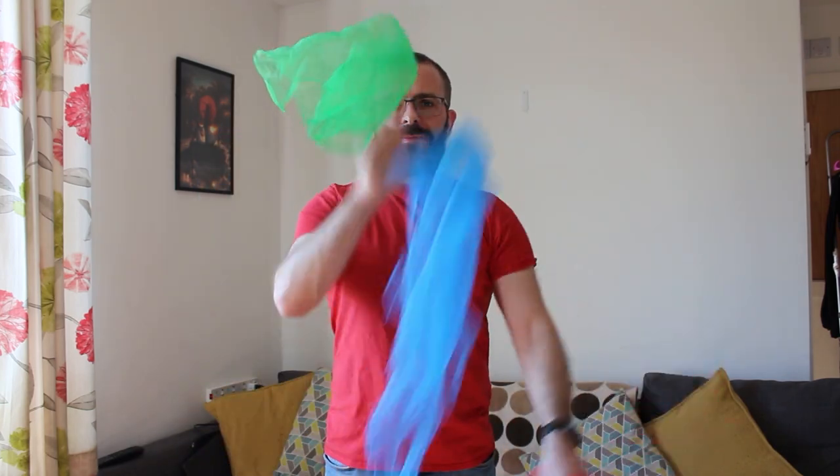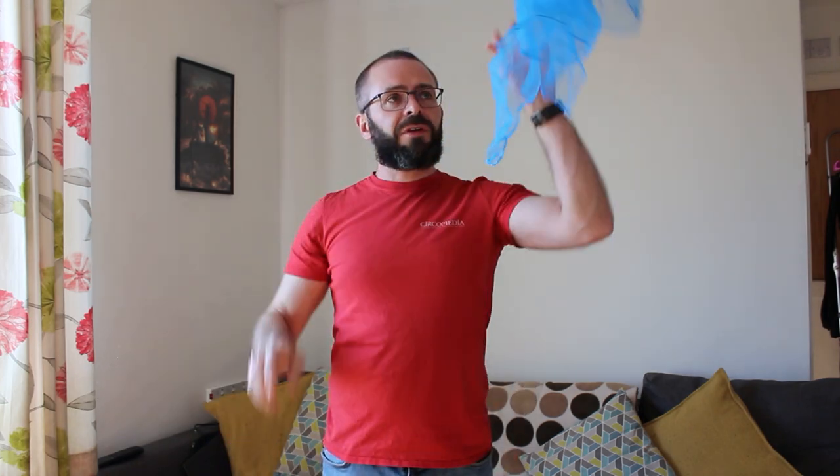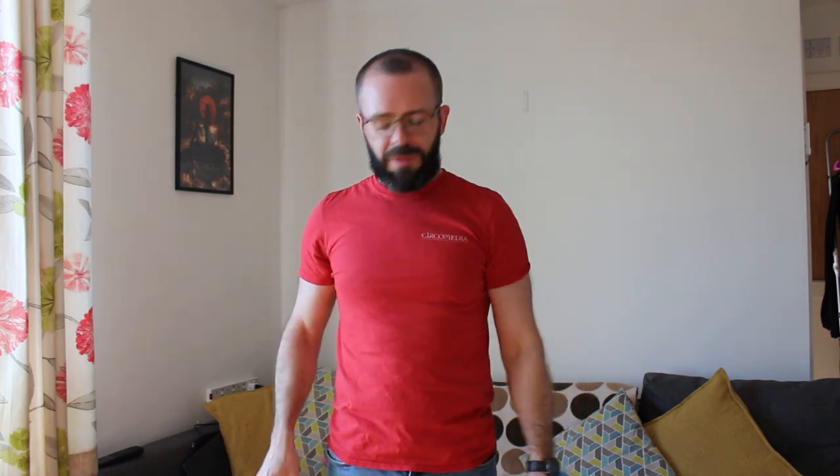Today we're going to start learning to juggle with scarves. Juggling with three scarves looks a little bit like this, but obviously that takes a little bit of practice. So today we're going to focus on two scarves. We throw it up in the air with one hand and then claw it down with our other hand. With two scarves, what I'd like you to focus on is making an X shape with the scarves in the air in front of you — they cross over and then we claw them down.